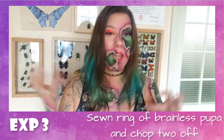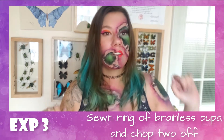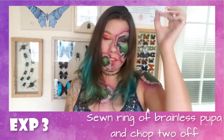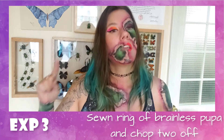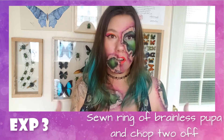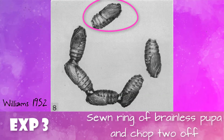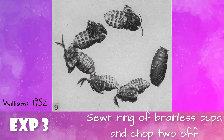For his third experiment, he took a ring of six pupa, all sharing blood, removed all their brains, then inserted the brain of a different pupa into the first one. He waited until the first two showed signs of transformation into the adult, then removed the first pupa and the last pupa from the ring. He found that pupa one through five molted into the adult but the sixth did not, suggesting there is a hormonal threshold required to trigger the molting process.